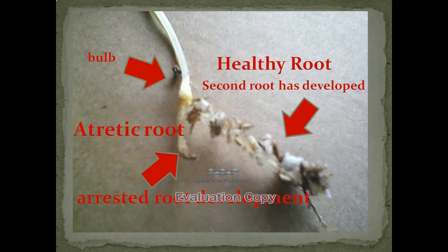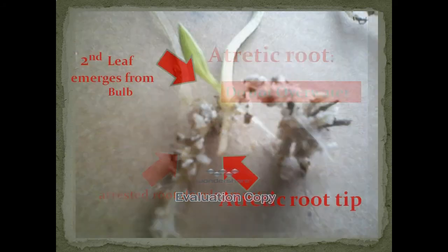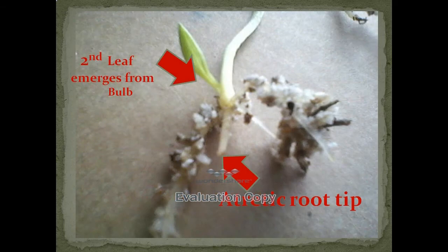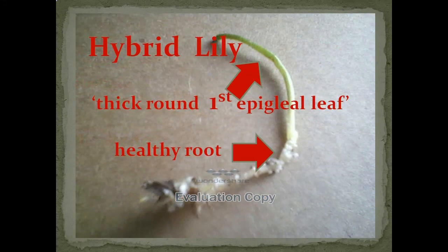They are very hard to keep growing, so be prepared. I have a lot of problems with atretic roots or a rusted root development. They do not grow, and overwatering them to encourage growth is actually a mistake. You see the healthy roots that are growing and the previous atretic root.